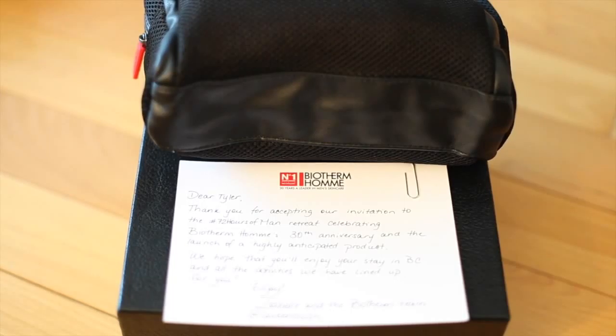I got contacted and they wanted me to take part in this thing called 72 Hours of Men. The trip is out in Canada and we're going to be doing all kinds of crazy activities. I just got the itinerary this morning and they were like, you're going to do a helicopter ride, you're going to hike on a glacier, you're going to get to drive sick cars and all this different stuff.